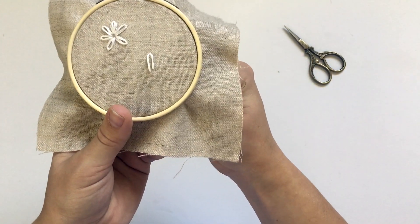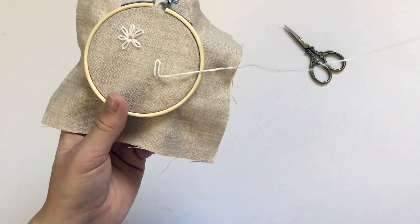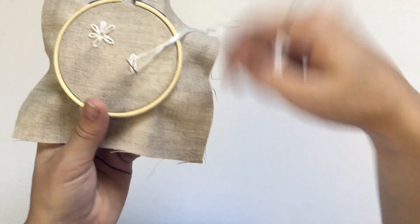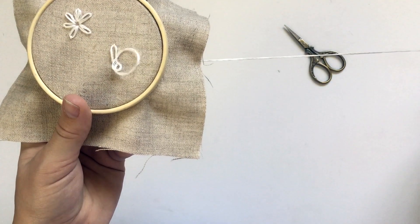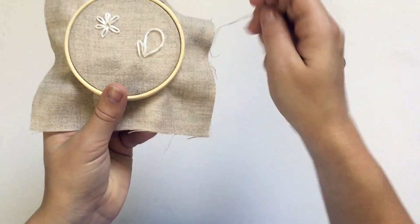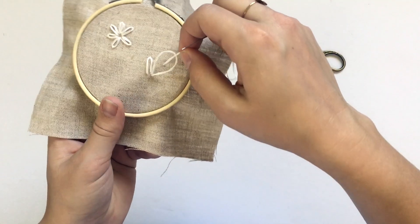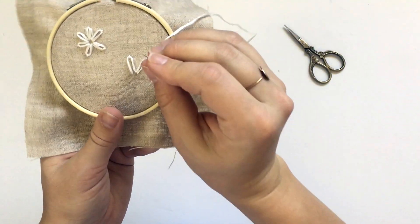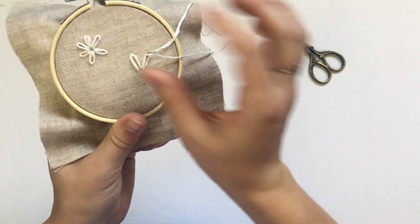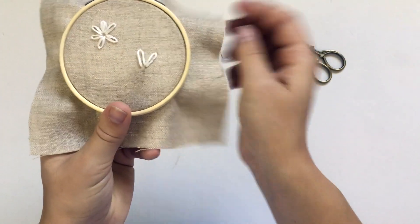To make the next petal, come back to the center of the flower and bring the needle up, then bring it back down right next to that stitch. Remember not to pull the thread all the way through — keep that loop and bring the needle up inside it. Once it's inside the loop, pull it all the way through, then do a little tack stitch on the other side of the loop to secure the petal into place.